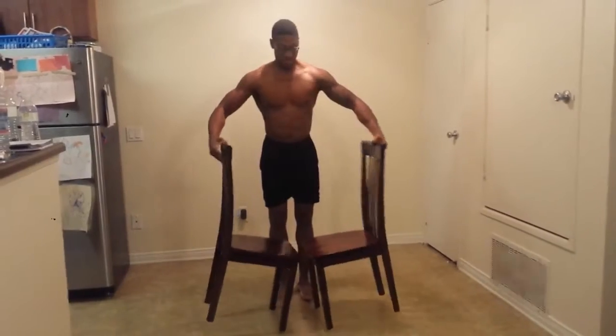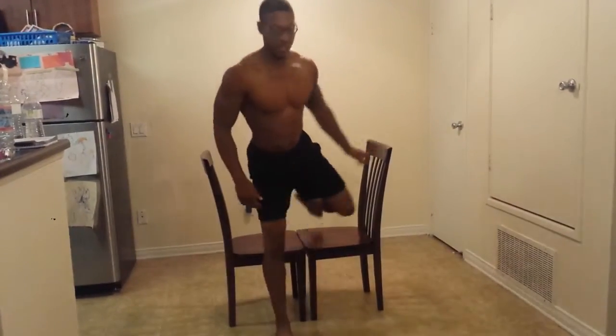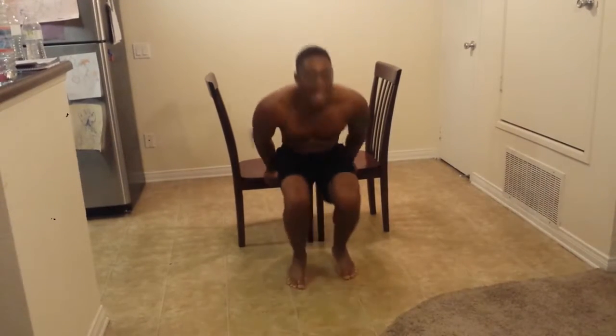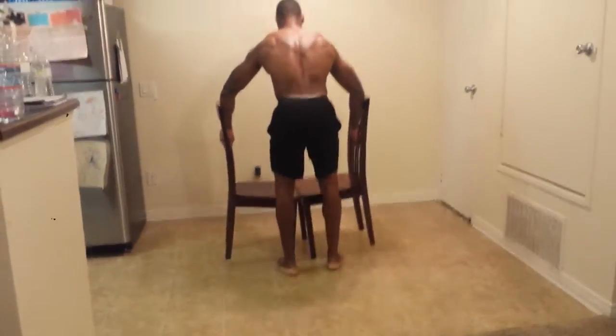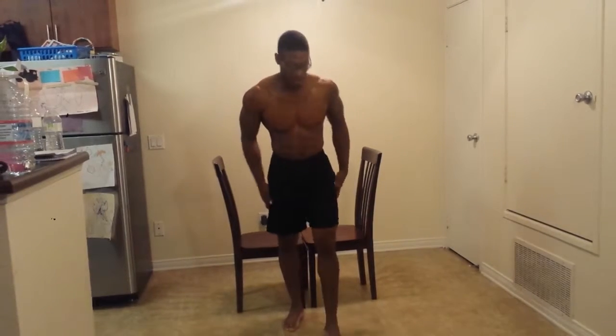We have triceps. I want you guys to try this — tell me how you like it. Dips. Let's go, baby. Got a little pump going on. If you did chest and tris earlier in the day and you want that pump you had earlier, this is what you'll do — right before bed.